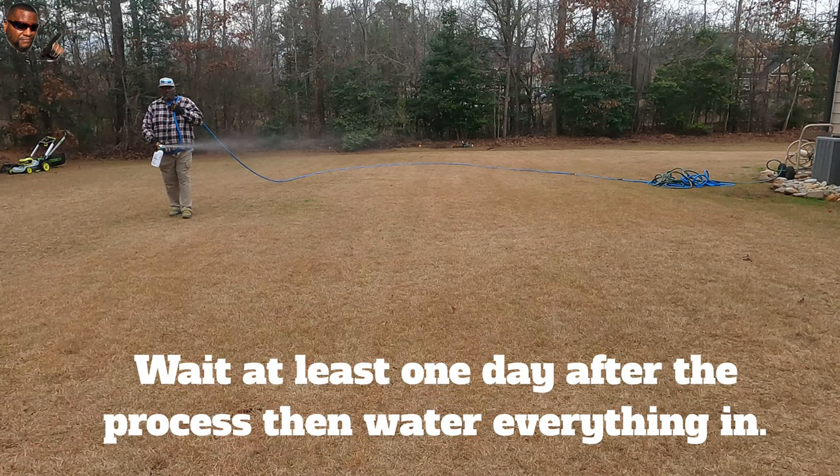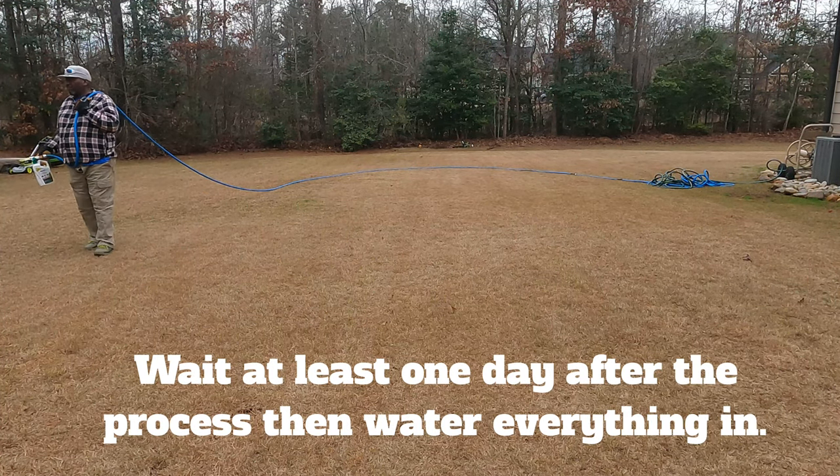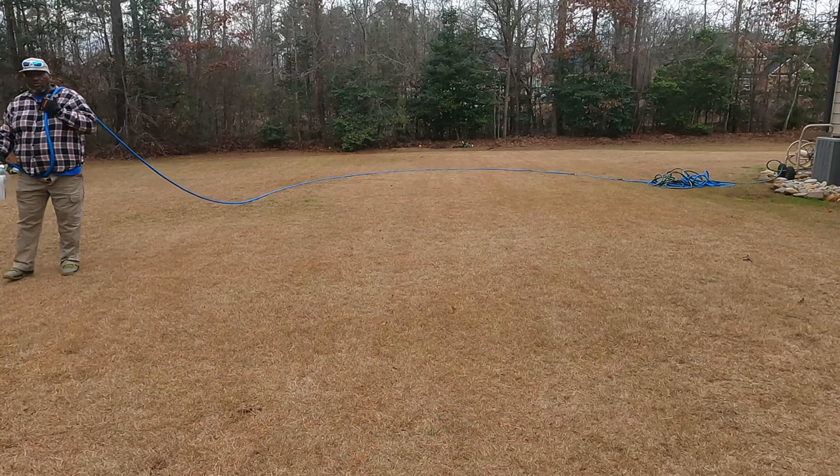Cover every square inch of your yard. This is on the label — it absorbs through the leaf. After one to seven days, water that stuff in and it's going to go down to the root — that's going to help kill it off. The pre-emergent granular and Image combo is great for those of you who have annual bluegrass. If you don't have annual bluegrass, just identify the weed in your lawn and find a product that works for it. You are tuned into Bermuda Grass Central with BYD. This is Michael Bowman.